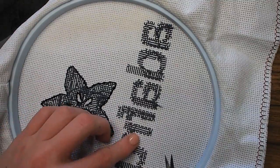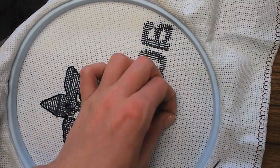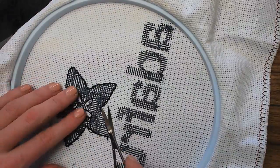You can stop and start sections of floss by weaving the needle through stitches on the back of your fabric, and don't bridge unstitched sections of fabric or the floss might show through on the front.